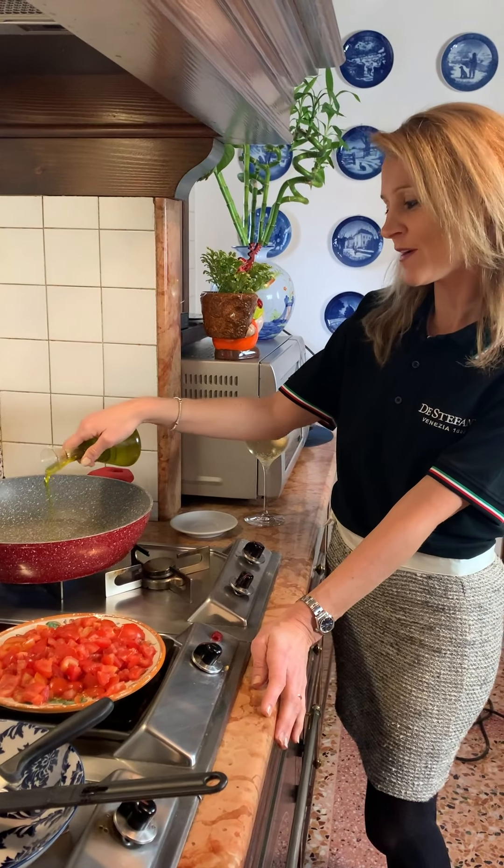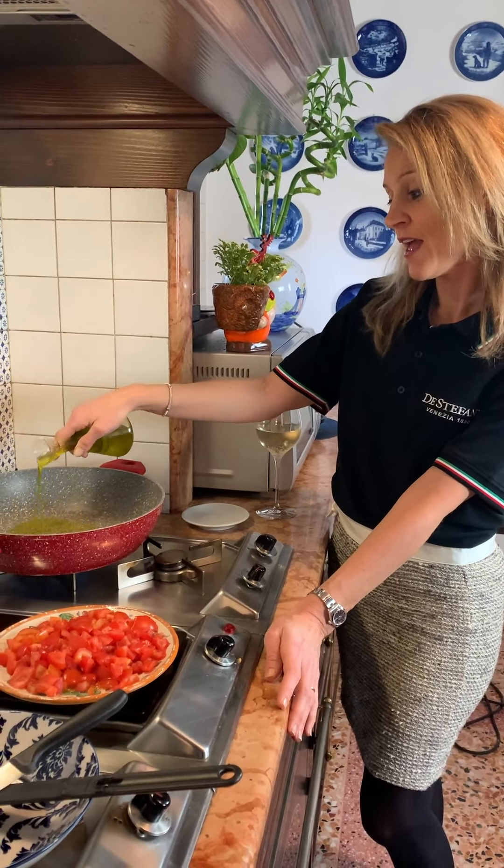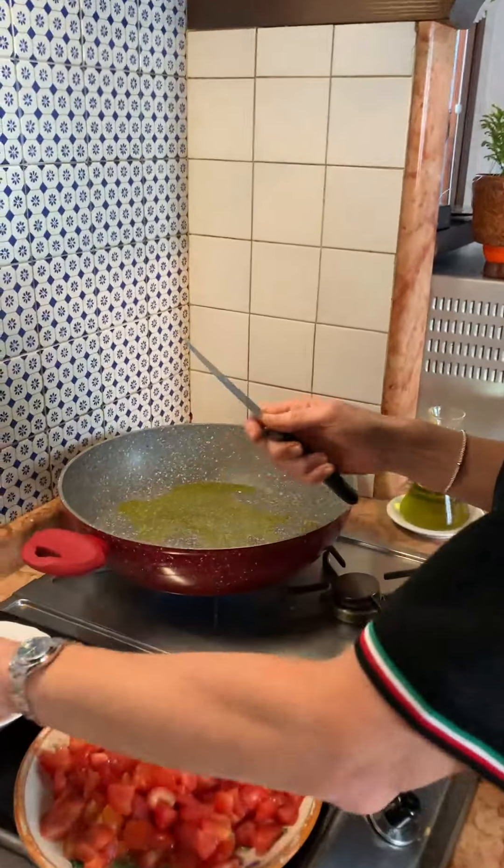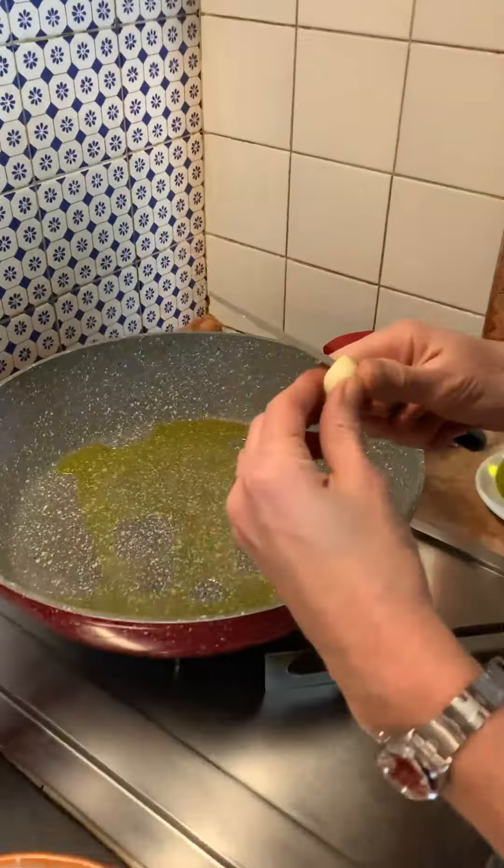So now I will pour the extra virgin olive oil and let the garlic become brown. Then I will add my scampi. The scampi are very good, excellent with their heads.